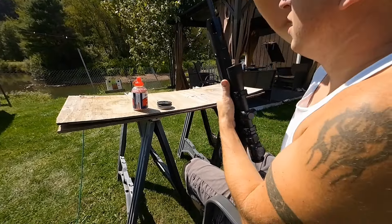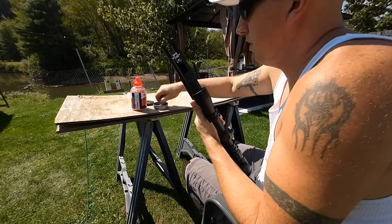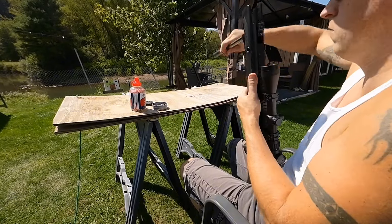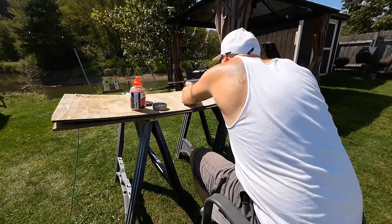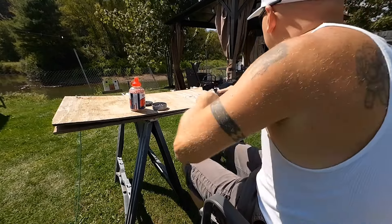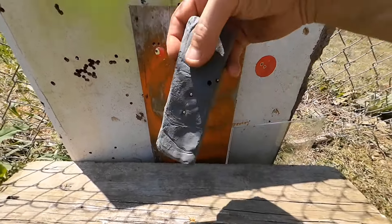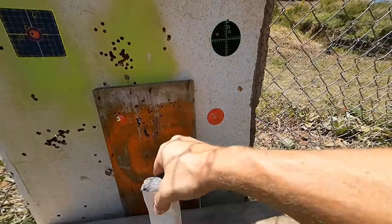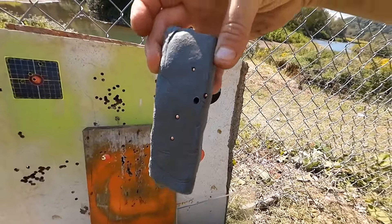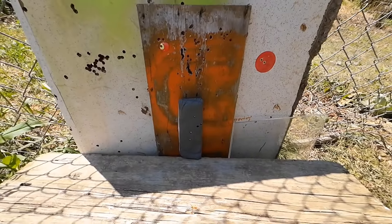Next up we've got the 177 Nitro, using Benjamin hollow points. We hit it — let's get a look. Okay, we can see where we hit it. Did it go through? It's deep in there, but nothing out the backside. I'd say that went three-quarters of the way in. Still held it though — that's pretty good. I might have some faith in it after all.